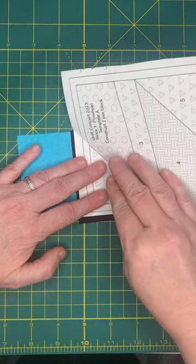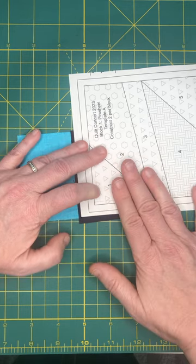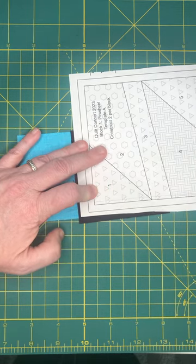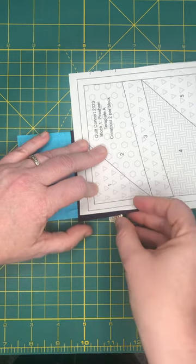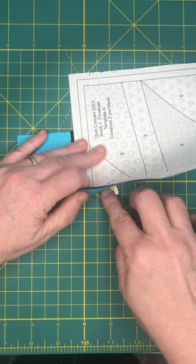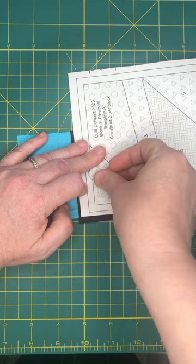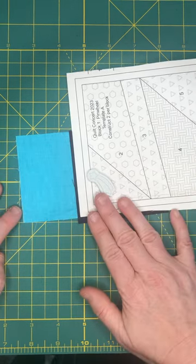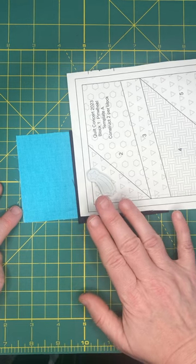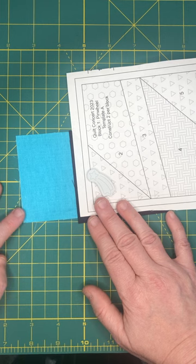Holding that tight, I'm going to fold it back open. I don't want this to move while I'm carrying it to my machine, so this is where the Sew Tites comes in handy. I take the magnet on the bottom, slide it under everything, and click the top magnet right there. It's a very light one — it won't get caught on the machine bed because it's not a heavy magnet, and it should not interfere with your computer systems. I've used it on mine with no problems.